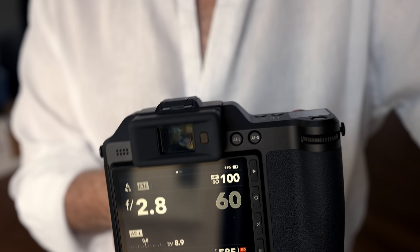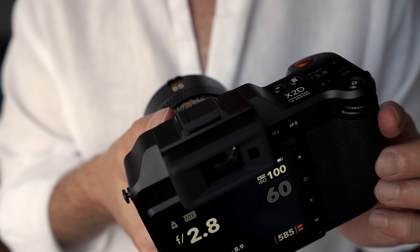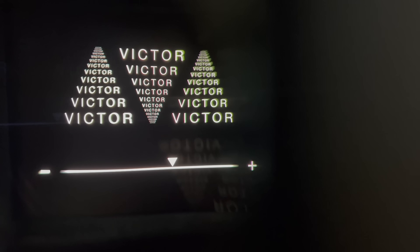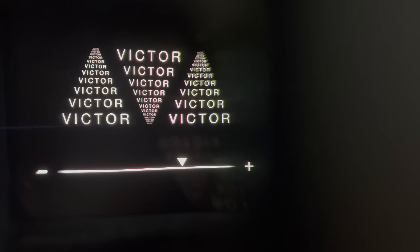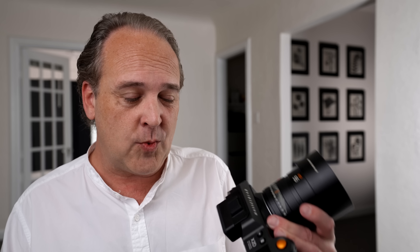The viewfinder is where things get really impressive. We have a 0.5-inch 5.6-million-dot OLED EVF with a refresh rate of 60 frames per second and a magnification of 1.0X. This is one of the best EVFs I've used on any system. Compared to other high-resolution EVFs on the Panasonic S lineup, Leica SL2 and SL2-S, or even the GFX 100, the reason I love this one is the 1.0 magnification — you can really see everything in the image. It is massive, awesome, and the refresh rate helps considerably.